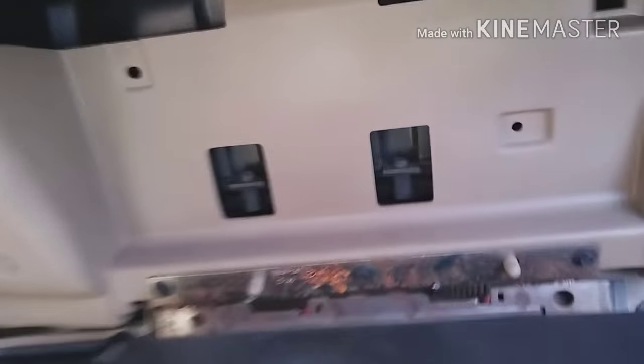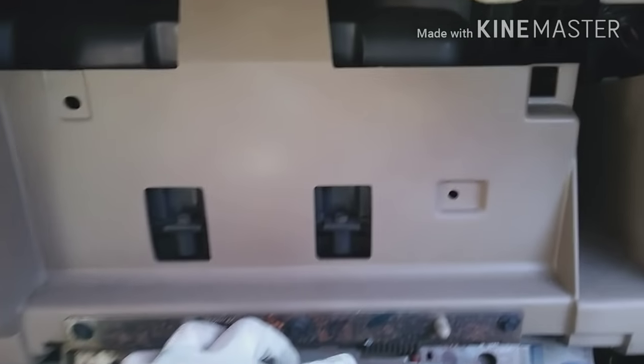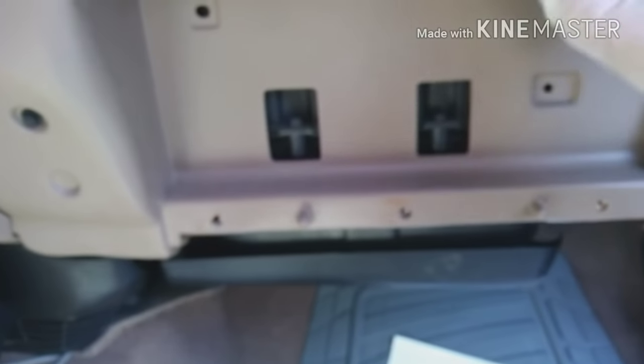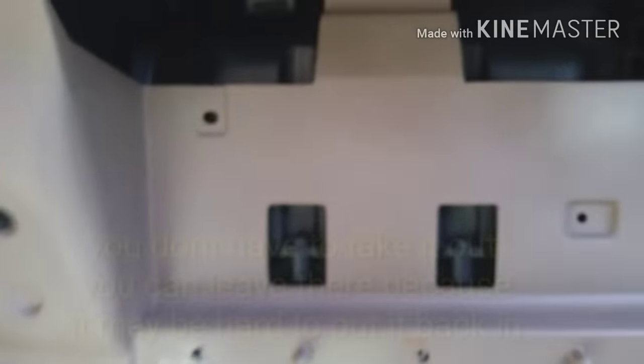Pull this one to the side as well, and it comes out. You're going to see three bolts — these are 7mm. Take those three bolts out because there are two bolts underneath, right behind the airbag — behind the glove box — and they are 8mm, holding the airbag.